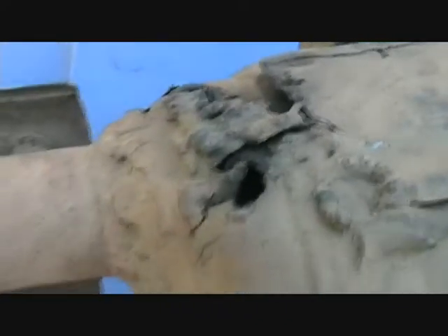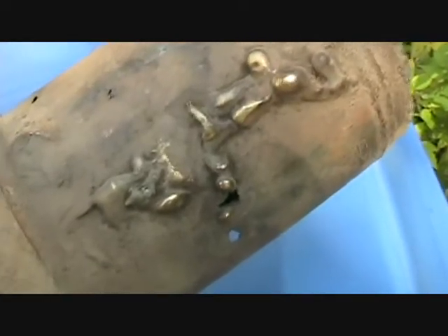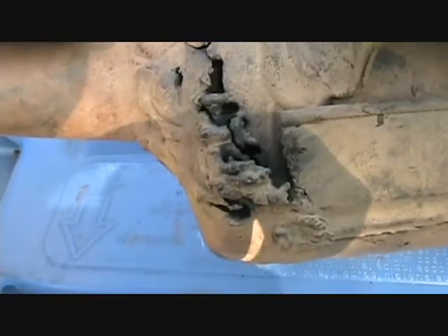Maybe the welder can do a bit of a better job than what we're dealing with right now. You can see all the holes and stuff — that's where she sucked in water earlier this spring when we had the four-track in. And here again on the bottom side, big hole — that's where I did the temporary repair. We'll see if the welder can fix this for me.